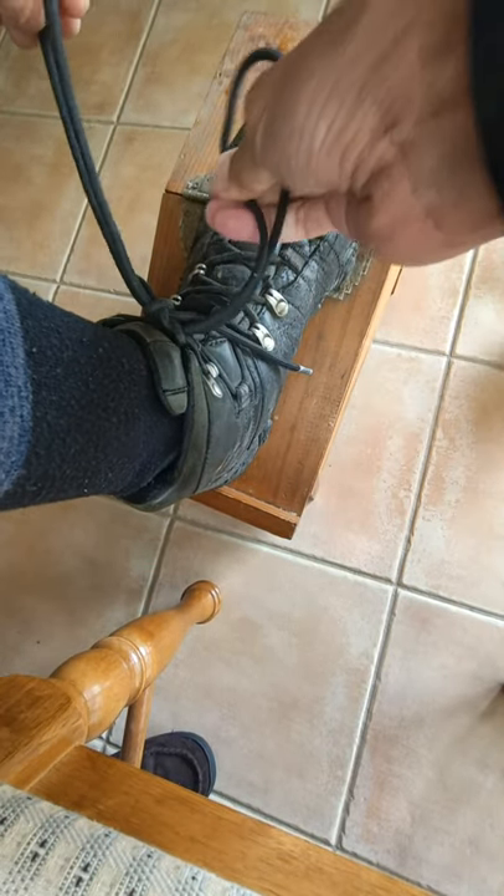Then to make it extra secure, do one, two more knots. And that won't come undone.